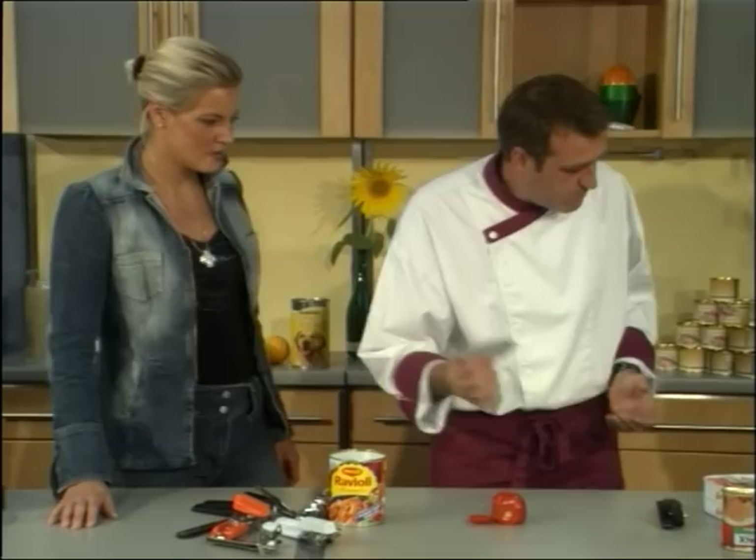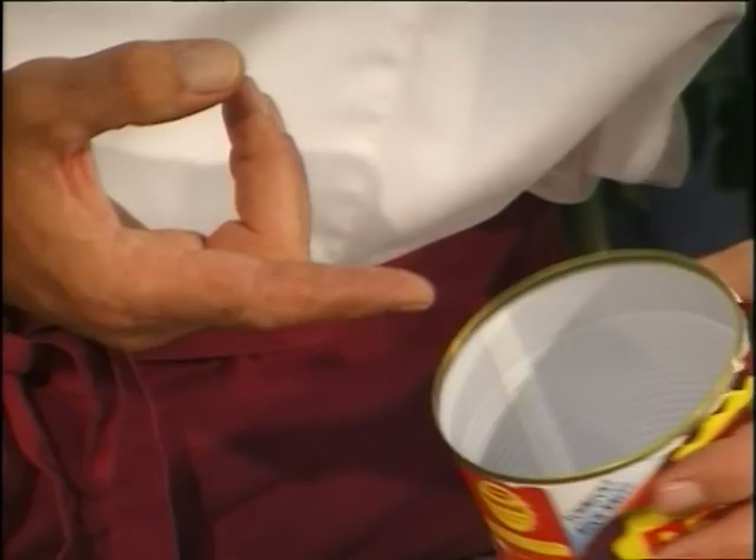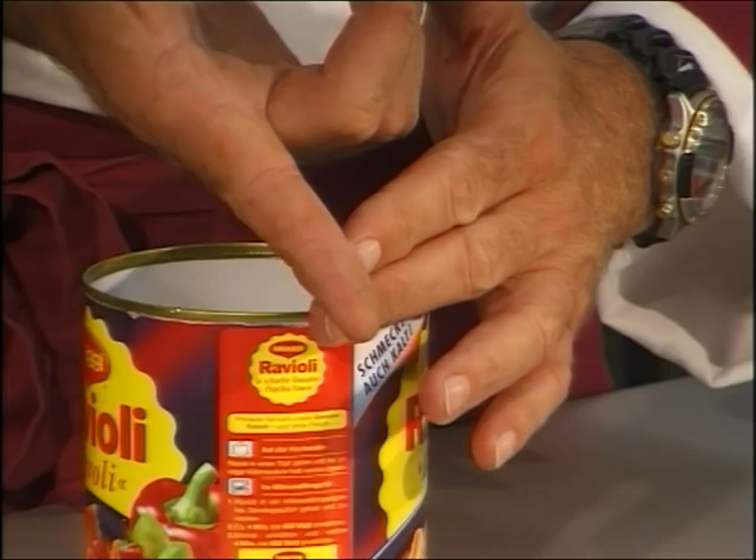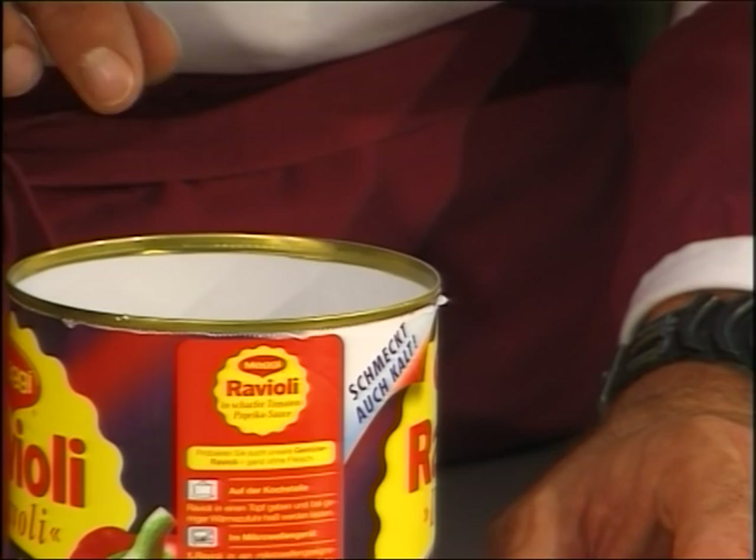Let's have a look inside the can. I will be careful not to cut myself. Look at my finger — you can see small metal splinters, metal dust, and that's inside the can, in the content. And you eat it. That's not really healthy. I don't like it.